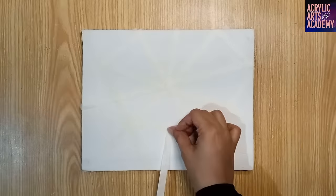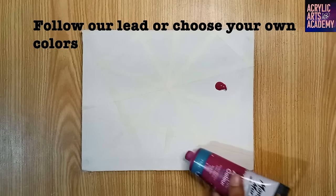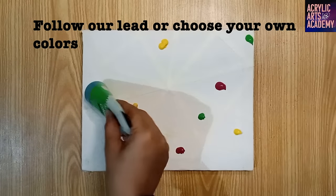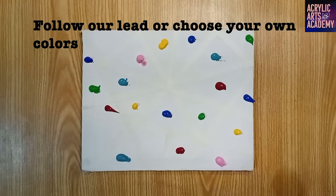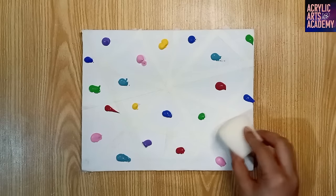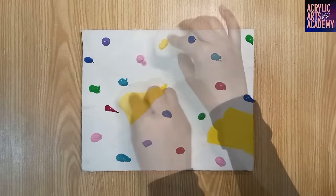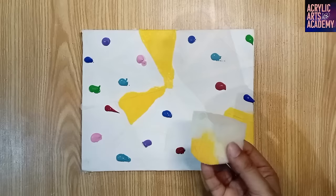Now the real fun begins! Start squeezing out paints from the tubes and apply a drop of different acrylic paint colors onto each section of the canvas marked with masking tape. Use a stationary sponge to spread colors in each section with gentle pressure, staying within the marked boundaries. Switch sides of the sponge when applying different colors to avoid intermixing.